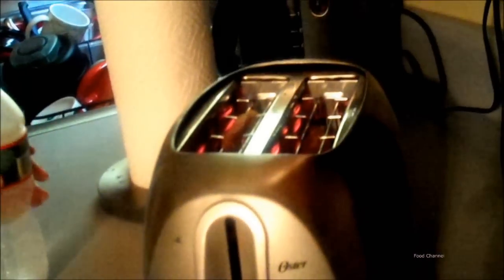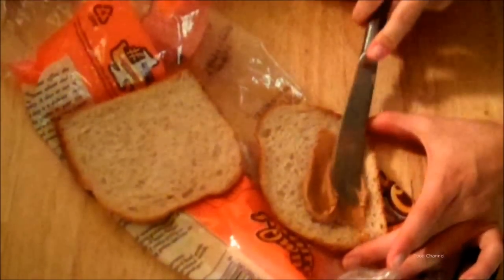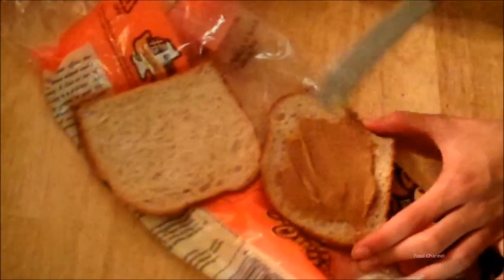Take your basic toaster and put in two pieces of bread. Start with a knife — you want to baste the bread with peanut butter. Can't you just smell the delicious peanut butter? Yum! Almost as if you are making a peanut butter and jelly sandwich, just add on the jelly.